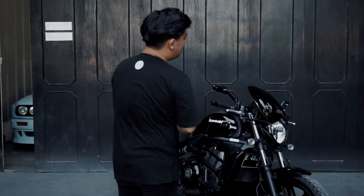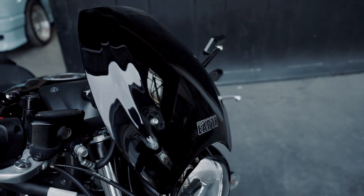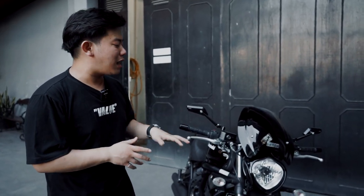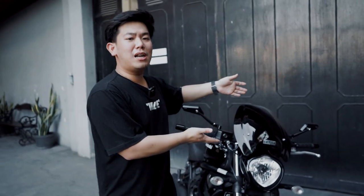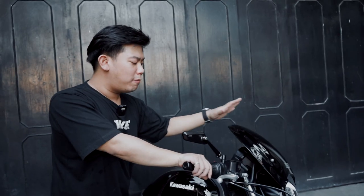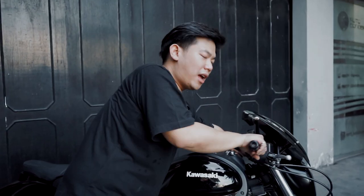First — since Kawasaki Vulcan owners in Indonesia have no windshield available, I created a custom product here at Earth. It's now fitted very nicely. It's fiber-based, and the construction follows the direction of the handlebar. So it's not a fixed/patent windshield — it moves with the bars.